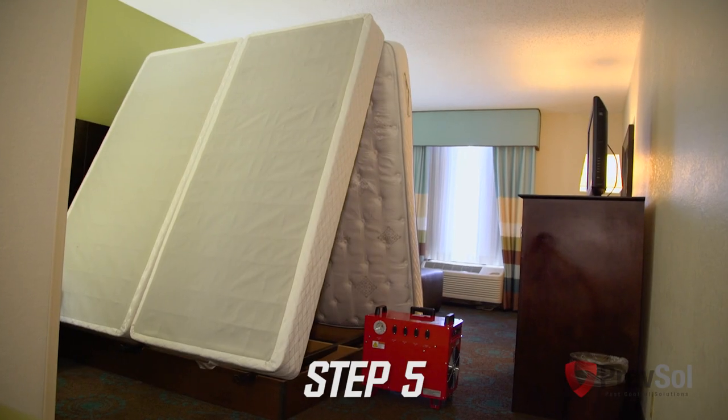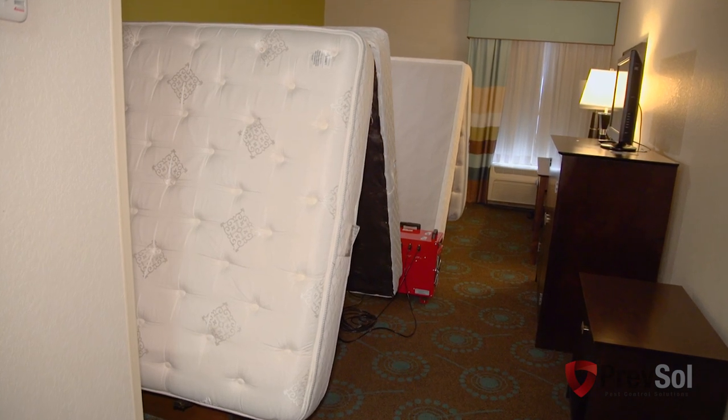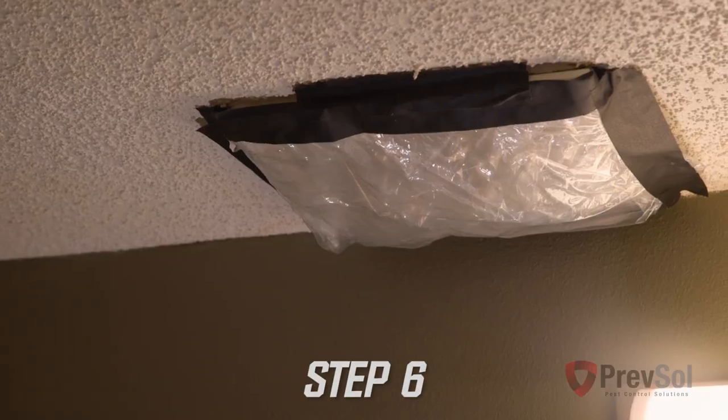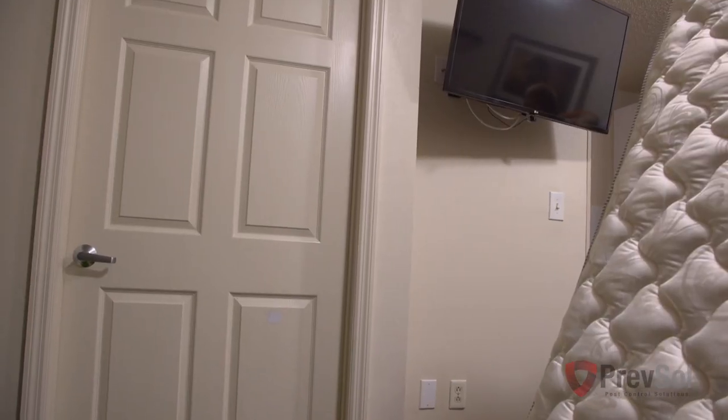Moving on to step five, place the BBHD8 unit in the center of the room with the airflow blowing toward the headboard. In step six, cover all room vents, open all the drawers, and close the bathroom door.